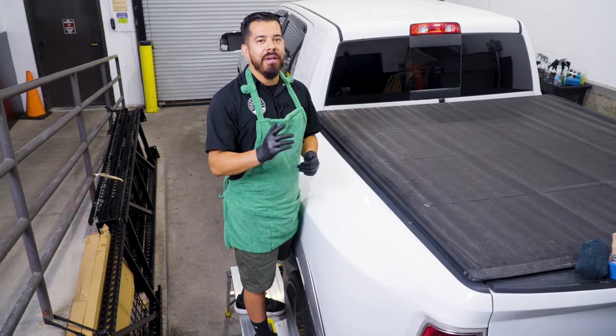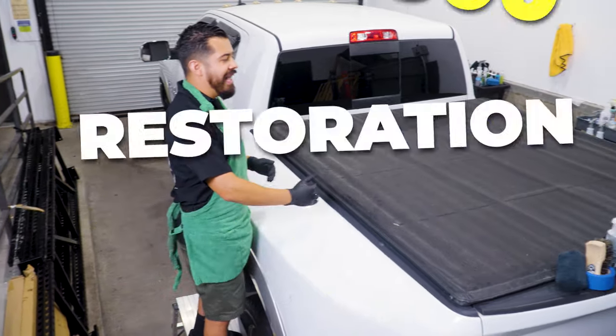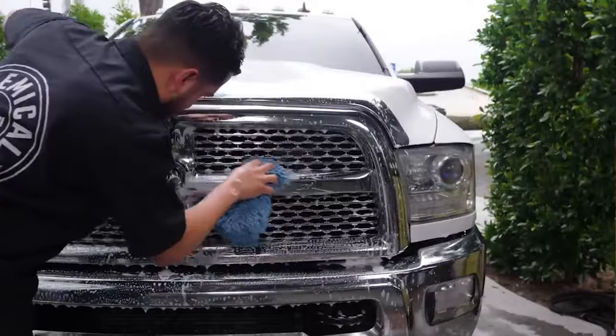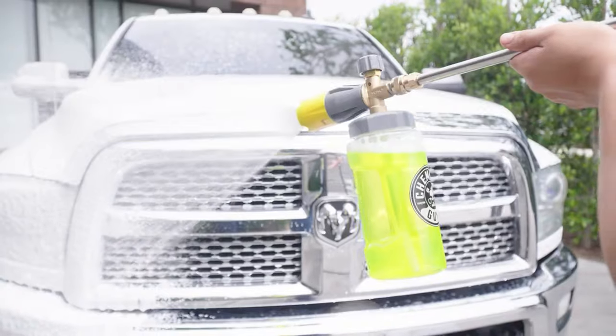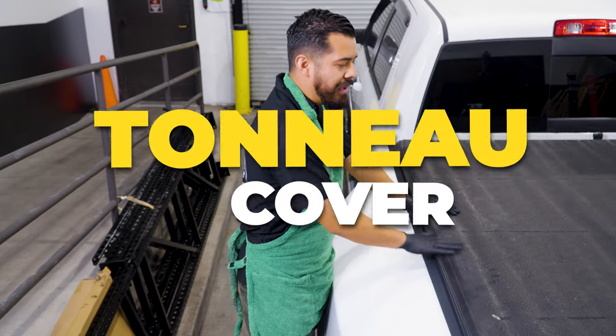What's up Chemical Guys family, and welcome back to the series on this Ram 3500 pickup truck. So from the last time that we were here, we actually did a full deep cleaning. We cleaned all the bug guts from the front end, gave it an intense wash from the wheels, undercarriage, paint, and more. We also detailed everything like the chrome, all the tires, the trim, the wheels, the undercarriage — you name it. And now it's time for the last piece of the puzzle, which is the tonneau cover.